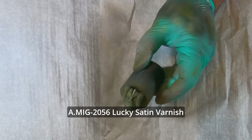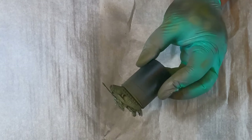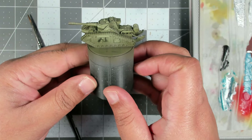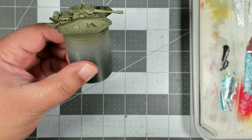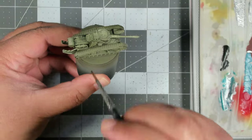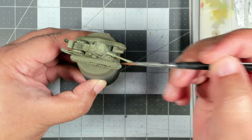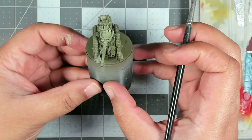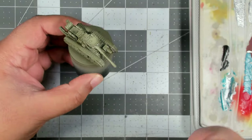Lastly, we're going to seal in all that work with a coat of satin lucky varnish from Ammo, and that's just going to help us later on when we start working with the enamels. Here are the tanks after applying the modulation colors and satin varnish. We've got our darker color showing through at the bottom of the side panels and deep in the recesses, getting progressively lighter toward the top. Don't worry about the highlight colors looking a little stark right now — we'll fix that with an enamel wash later.